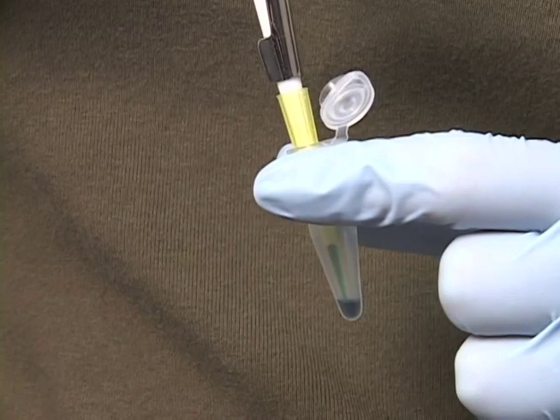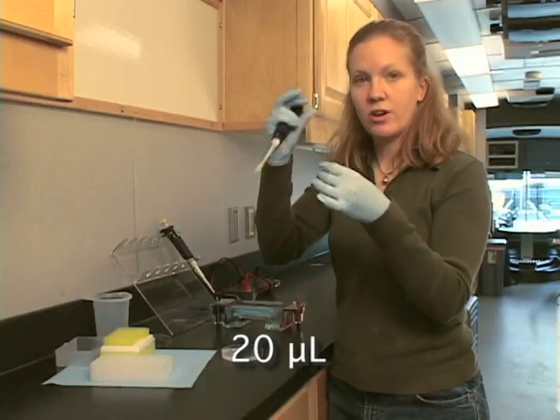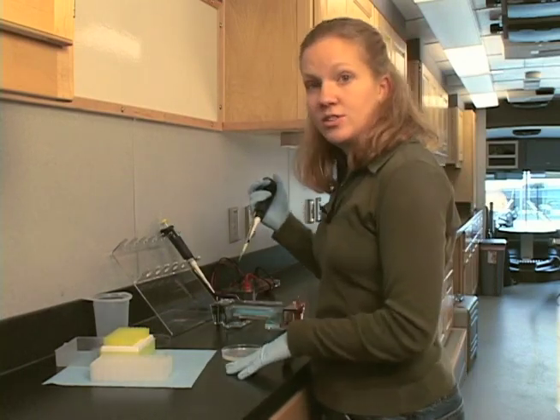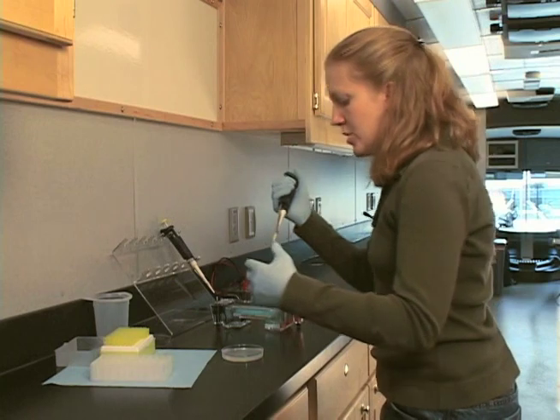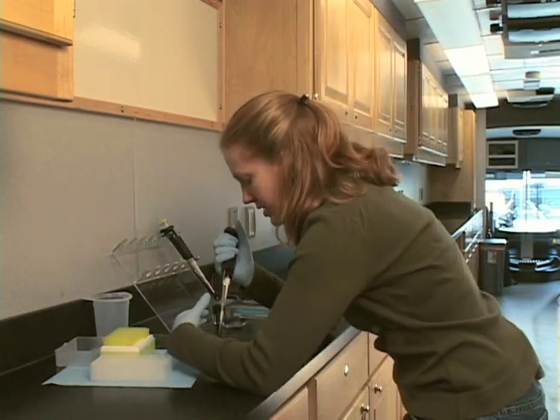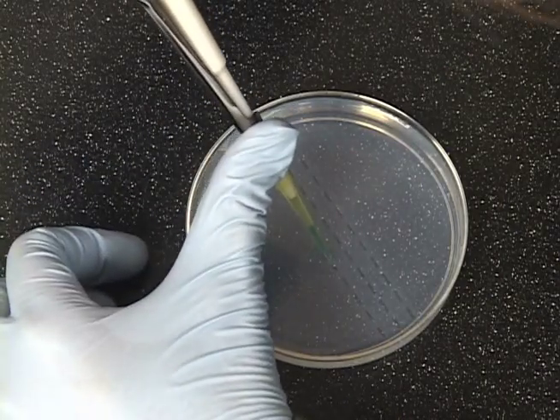The last time, go ahead and draw up your sample volume. In this case, we're drawing up 20 microliters. Now we're going to load it into the pipette station. You can do this however is comfortable for you, but I'm going to show you the way that I usually do it, which is to put the thumb of my free hand on the bottom of the pipette.